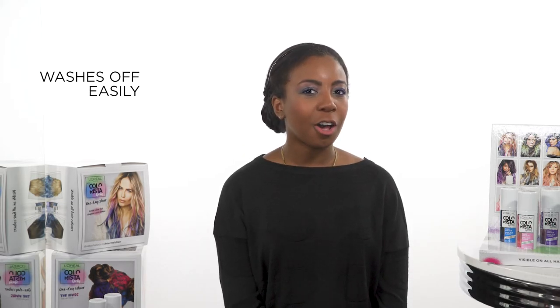FYIs: the color can disappear in one to three shampoos if you use vivid colors on bleached or light blonde hair. All over coloring may require more than one can. Apply on precise areas — may transfer but washes off easily. You don't need gloves, but you can still use a pair if you have some. For a better result, style your hair before spraying Colorista.